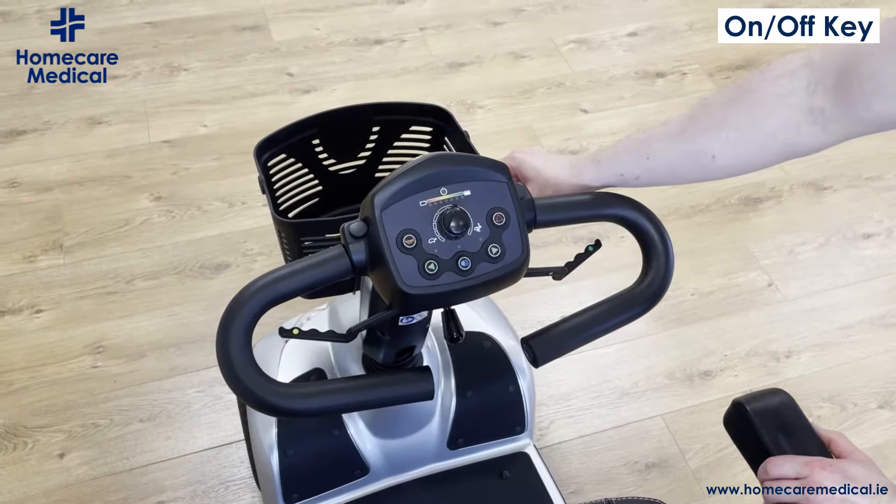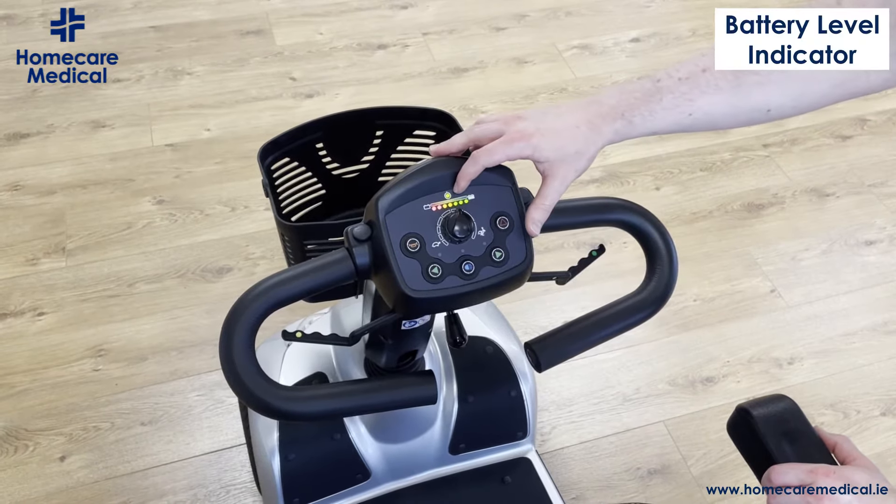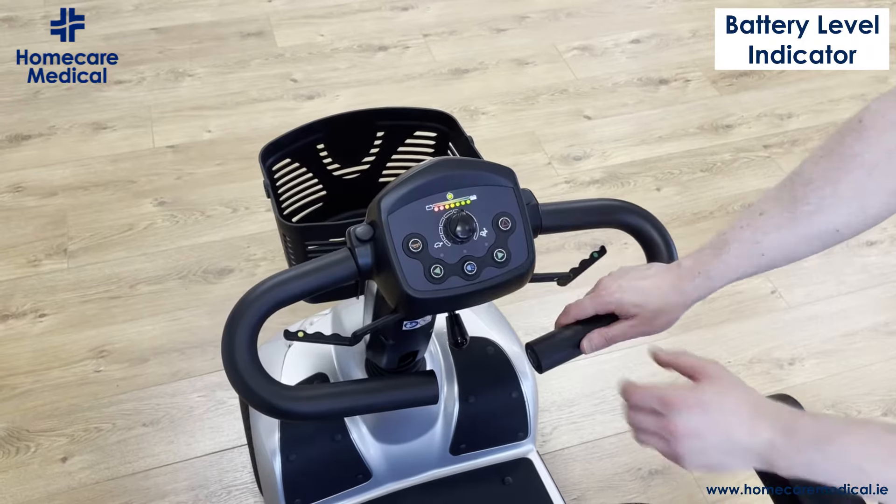To operate the Leo scooter, the key is on the right hand side. You power it on and you can see your battery level indicator here on the top.